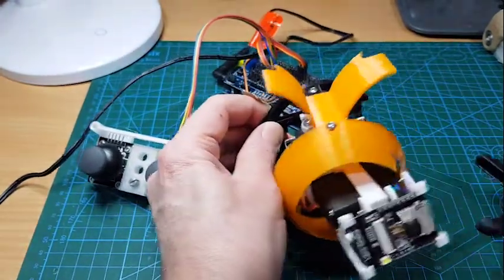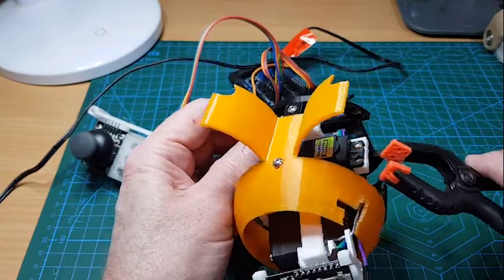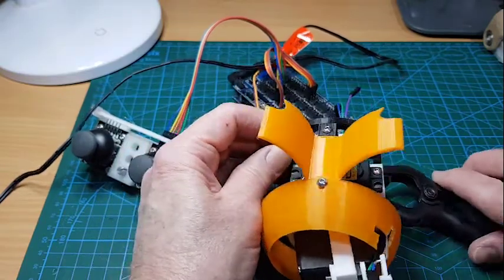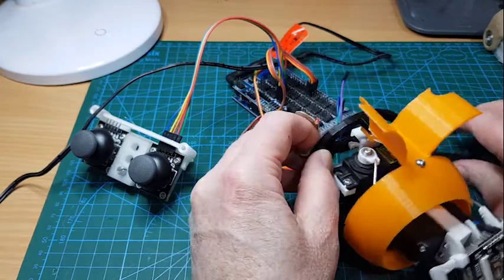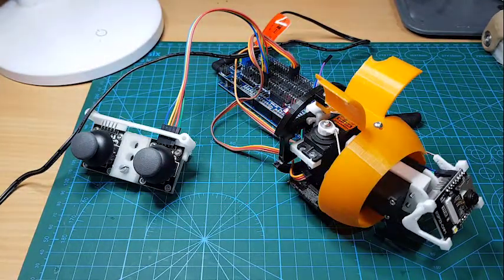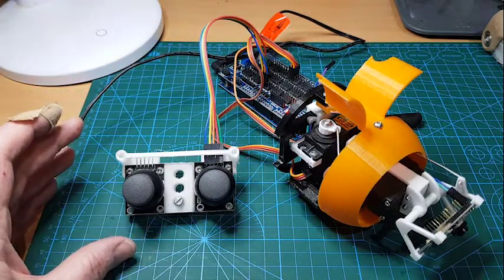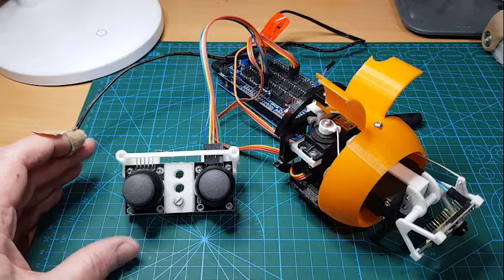As I say, this is just an experimental proof of concept. I may put these parts up on Thingiverse — some people may be interested in having a go at developing them further and refining them, because they are pretty rough at this stage. The joystick holder is already on Thingiverse under my parts if anyone wants to make one.